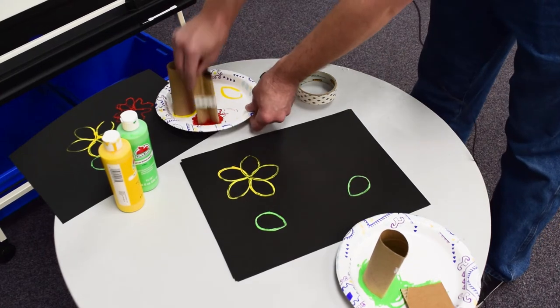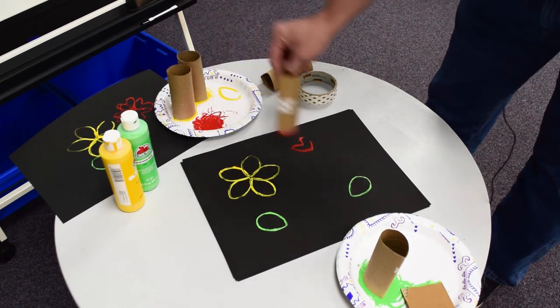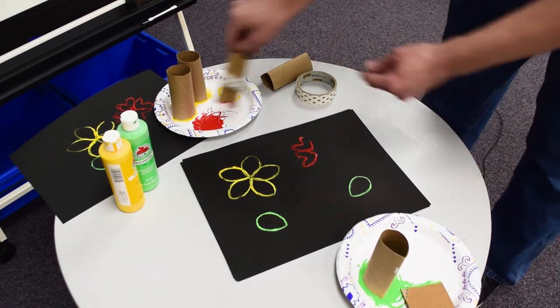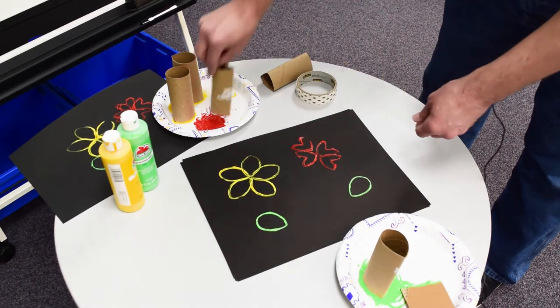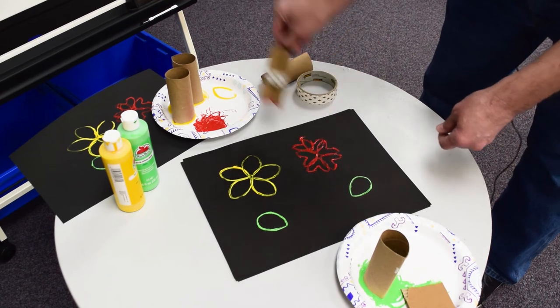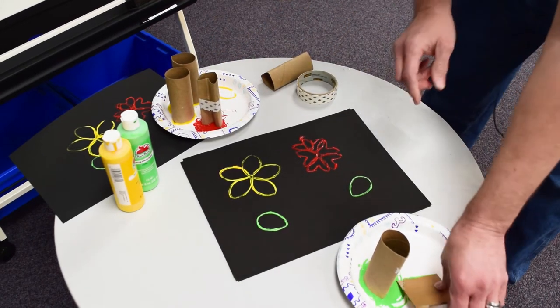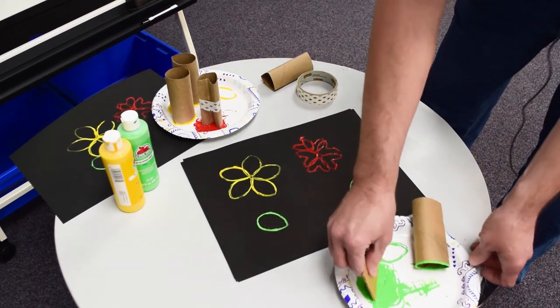I've got my heart shape — maybe I'm doing a heart flower. You can also do this in green and have some shamrocks. You can be the artist and create your flowers the way you like. I'm also going to add in taking a piece of cardboard from a cereal box or an old shoe box.